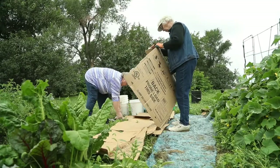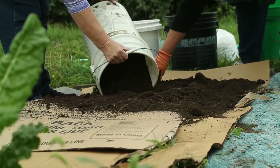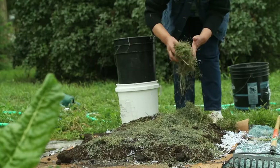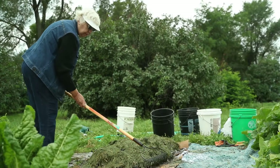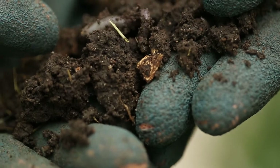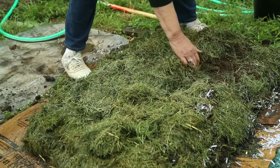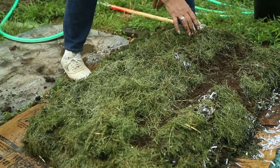Lay down some cardboard and wet it down really well. That kills out the grass and weeds underneath of it. Then start layering the well-rotted manure, shredded paper, grass clippings, hay, straw, whatever you can find to start making layers. Let that all mellow together because the worms and nematodes and pill bugs will come up from the bottom and decompose that and turn it into nice rich soil. Some people like to call that their lasagna garden, because you're layering it like lasagna.